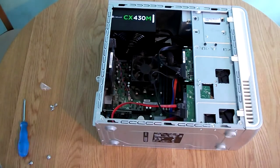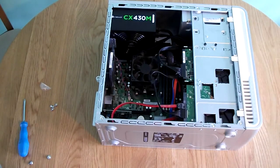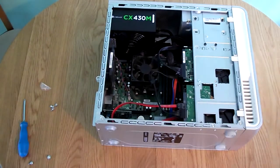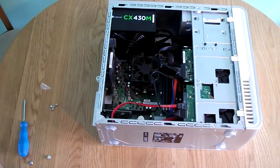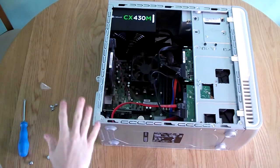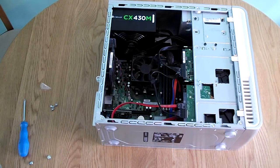To begin installing a graphics card, you need a nice clean, preferably static-free surface — a wooden table is perfectly acceptable. If you have a computer like this one that runs off onboard video, you are not going to have a graphics card already installed, making it quite simple to put a new one in. There is also a possibility you already have a card that you are replacing because it is either faulty or you want to upgrade it.